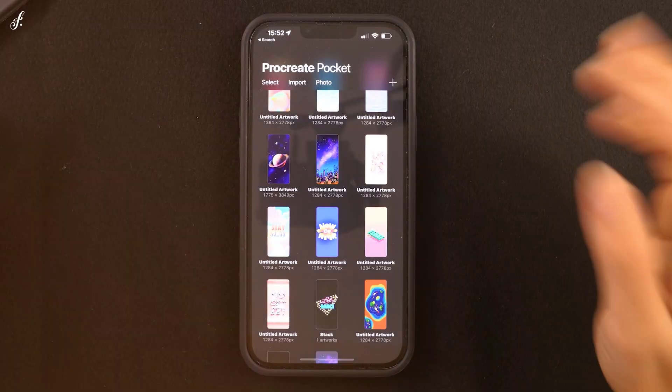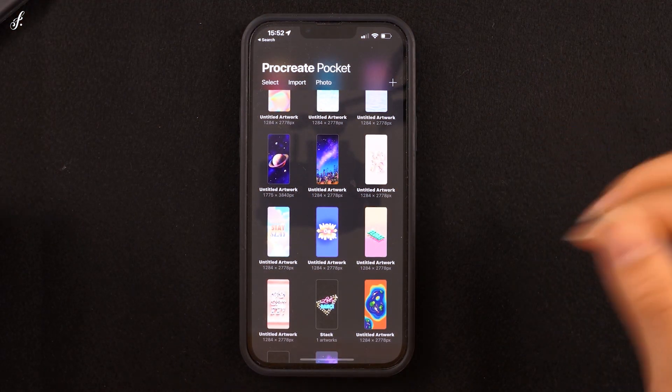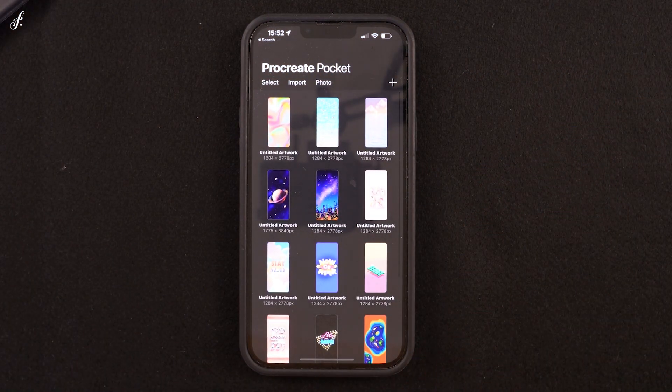Hello, welcome to the first lesson. Before we start the exercises or start learning about the features, I'll introduce you to the overall look of Procreate Pocket in this lesson first.